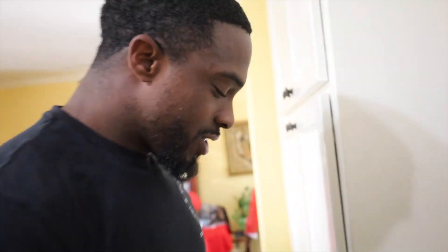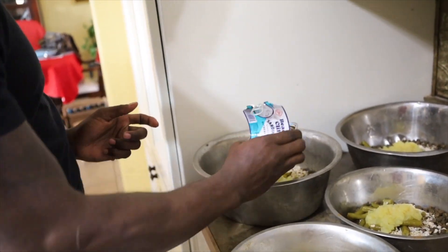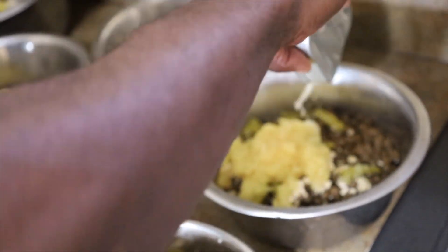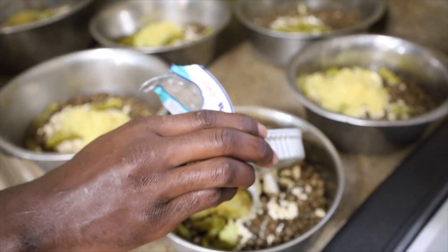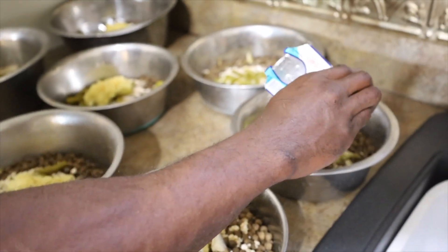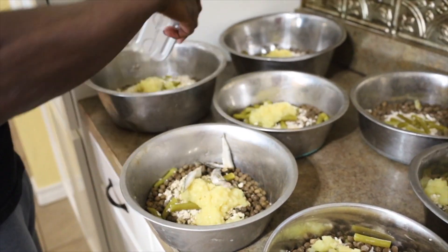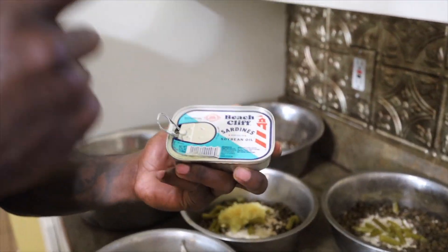You want that shiny coat? Start adding sardines, man. I'm going to pour that juice in there — get that little juice in. I like to just dump probably two or three sardines in each of them. We've got to open another can. Shiny coat. Sardines. We're giving you all the gems, man.